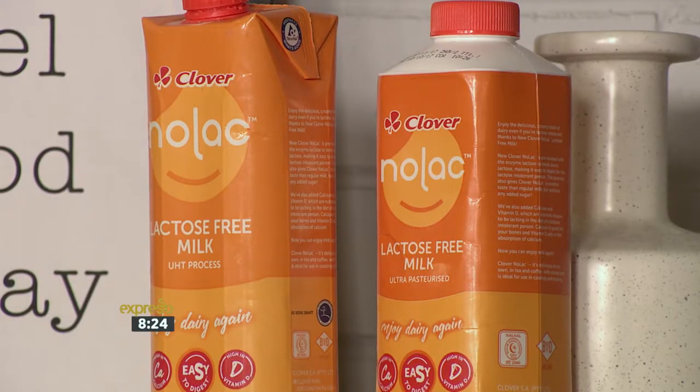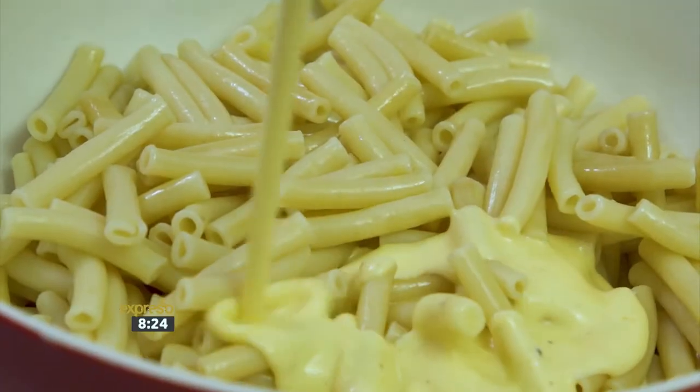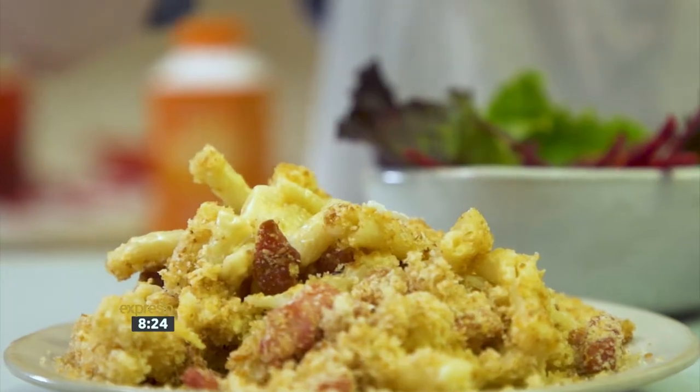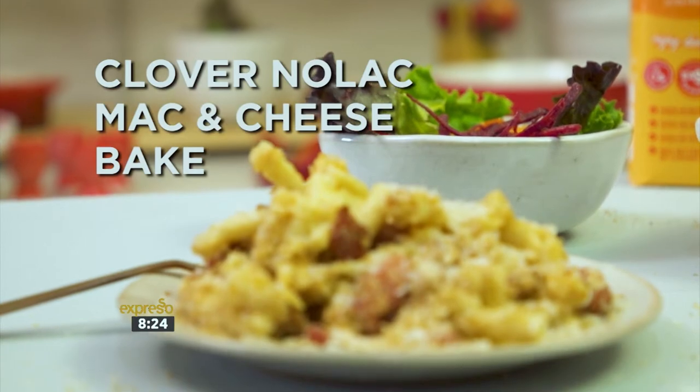Well, this morning's Clover Nolak Mac and Cheese Bake — don't miss out on that, because don't let any allergies get in the way of deliciousness with this lactose-free recipe just in time for the holidays. A favourite that's loved by young and not so young, you too can make exciting, bold flavours with a Clover Nolak Mac and Cheese Bake.